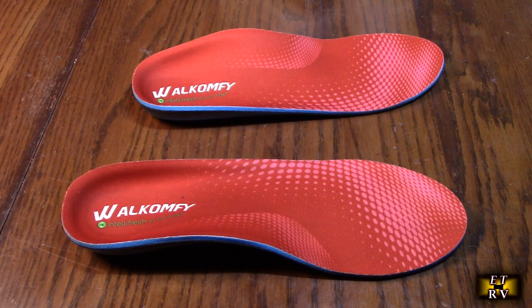These get excellent customer ratings — people really seem to like them. They have high resilience memory foam, a new generation TPU arch support insert, Pro Run heel support shock absorption, and full length soft and medium hardness EVA foam. They also absorb sweat and are very breathable.